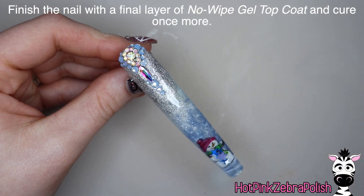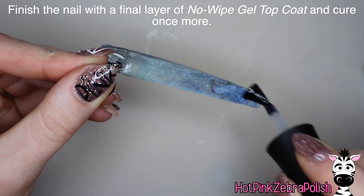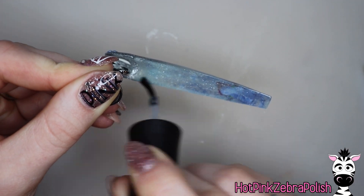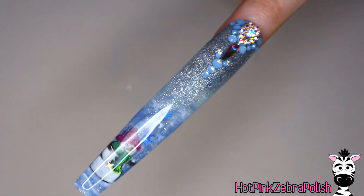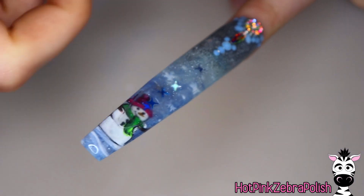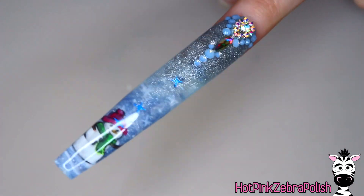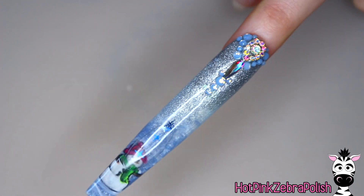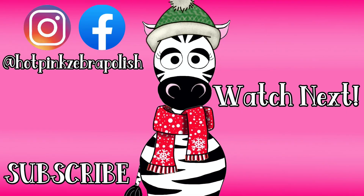Then I do a finishing layer of no-wipe gel top coat over the entire nail — going all the way up to those rhinestones, over the front, all the way down over the back, over the tip — the whole thing. And that is it, this is done. If it weren't for that air bubble, I would say this is my favorite aquarium I've ever made. I am so proud of it — I absolutely adore it. I love the way the snowflakes fly over that snowman and he's just so cute in the background. I hope you guys love it as much as I do. I also hope I don't get sued, but we'll see. Maybe this video will be taken down in a couple of weeks. I'll see you next time, bye!